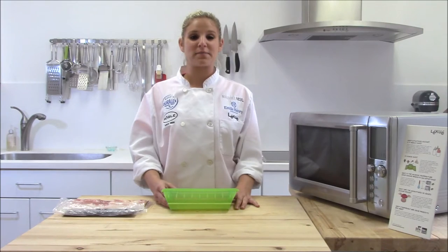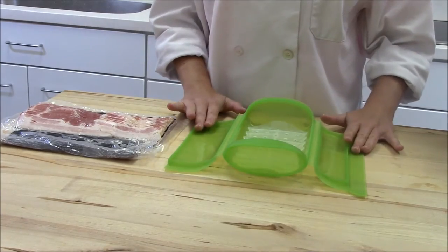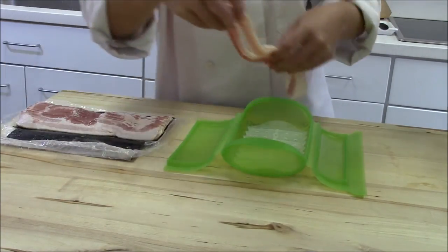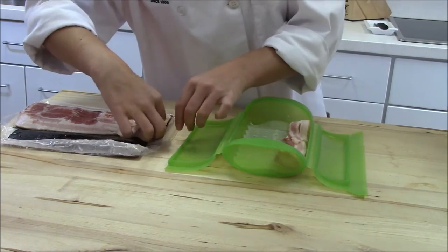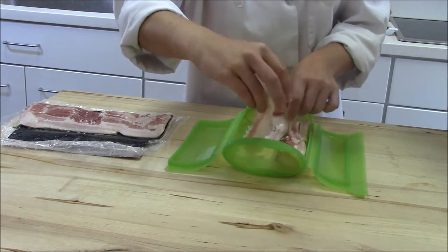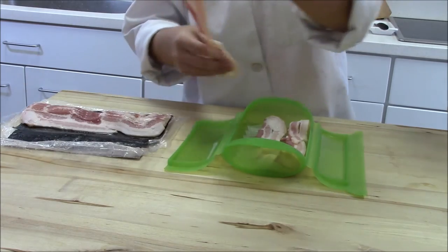Hi, I'm Carla and I'm here to show you how to make bacon in a steam case in just a few minutes. I'm using this small steam case with tray. What you're going to do is take your strips of bacon and place them in the steam case. You can use the large steam case or the small steam case depending on how many pieces of bacon you want to eat.